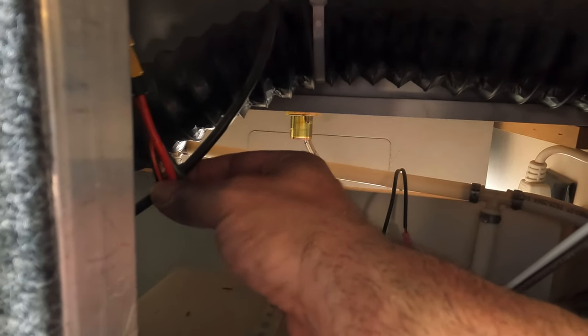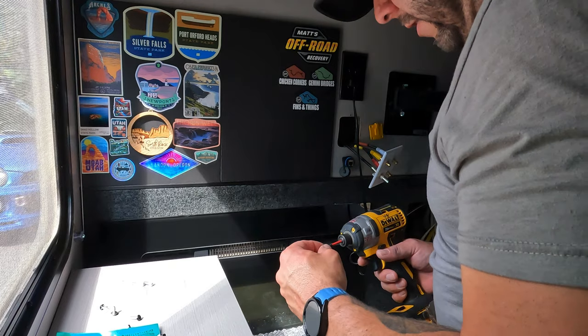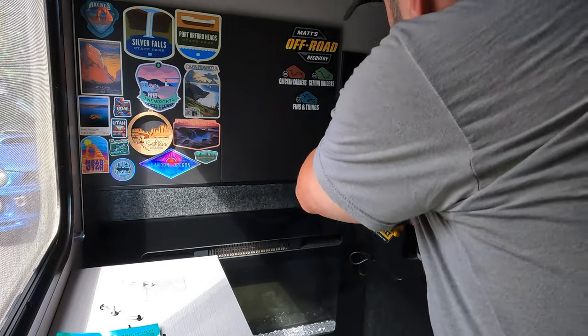I'm pointing out some ideas for future cable management, but for now I decided to just zip-tie the two cables to the existing coax cable to keep them from coming into contact with the diesel heater hose. With the cables secured, all that's left is to button things up.